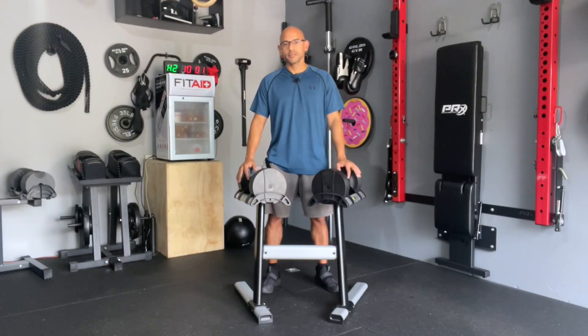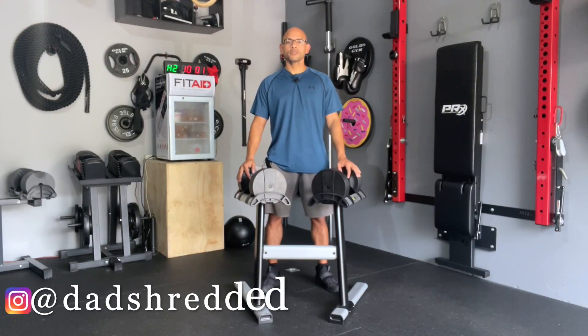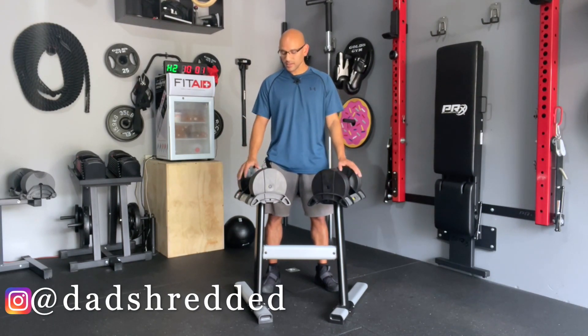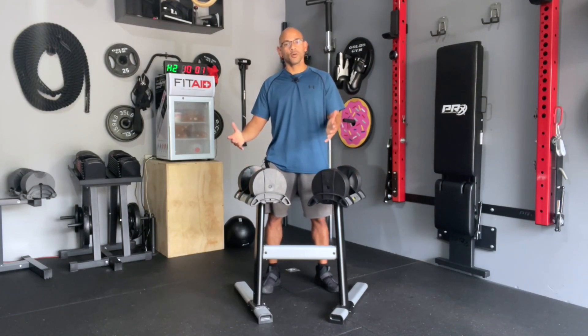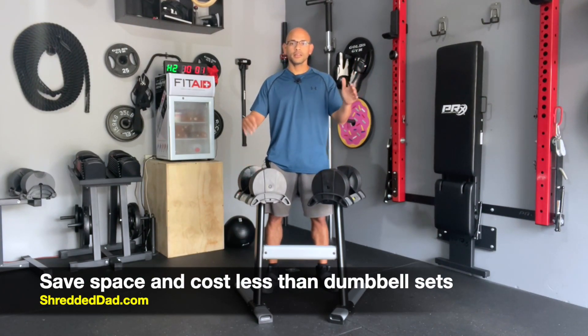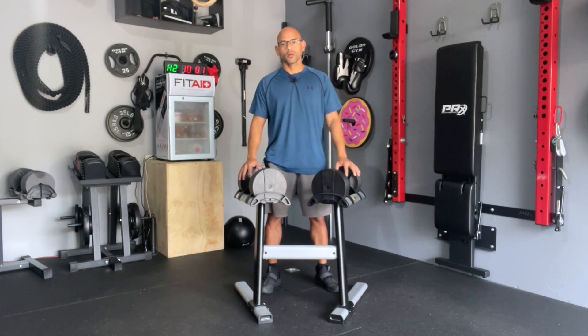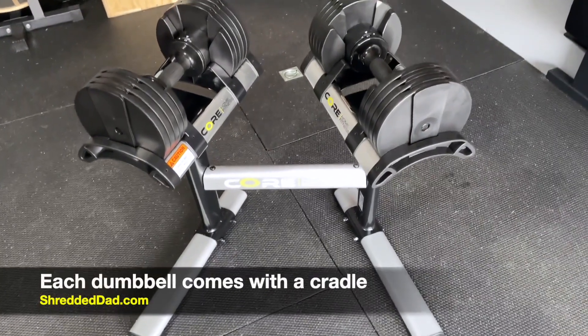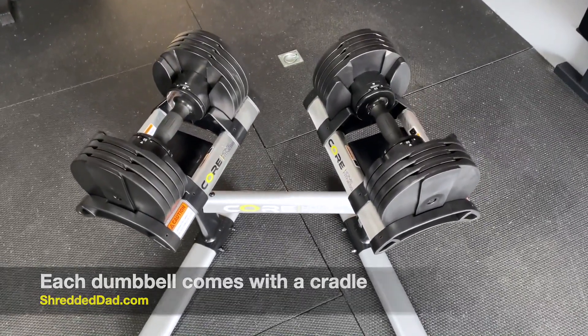We're also going to compare this to regular sets of dumbbells that go from 5 to 50 pounds in 5 pound increments, and you're going to see that these not only are going to save you space especially in a home gym, but they're also going to be more cost effective. We're going to compare two companies — a high-end company and then a lower, more economical company — and you're going to see that these are going to come out on top.